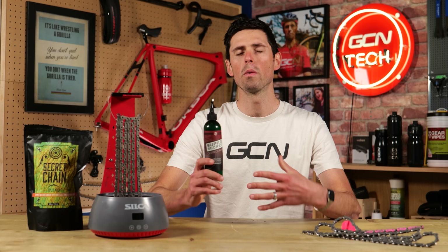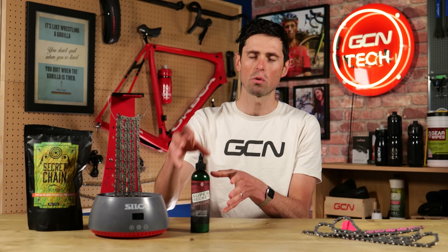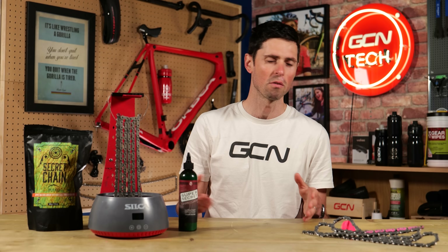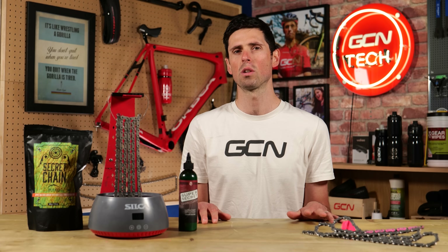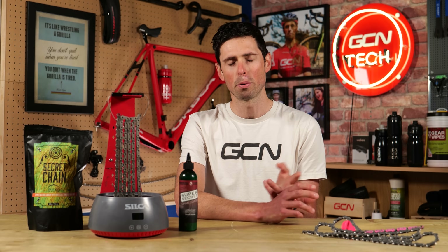Wax emulsions like this are what I would really suggest people go out and try if they're feeling somewhat wax curious, because there's a low cost, the initial setup is simple, and the application is as easy as it gets. I think there's the age-old question of a lot of people just really don't care and they want to just have the simplest option out there. They want to use the method and the products and the processes that they've done ever since they've had their bike, and switching to something new can be costly, but also maybe a daunting process too.